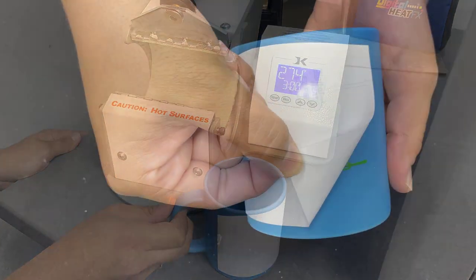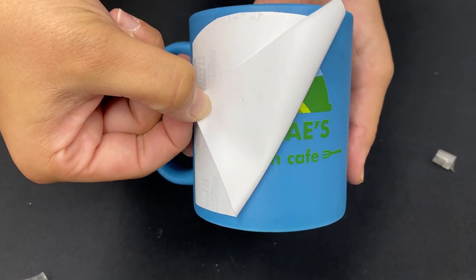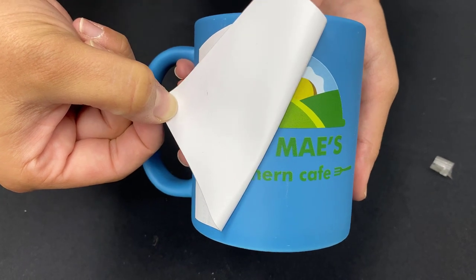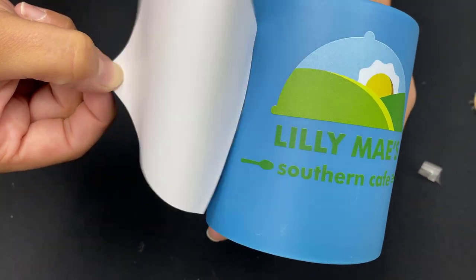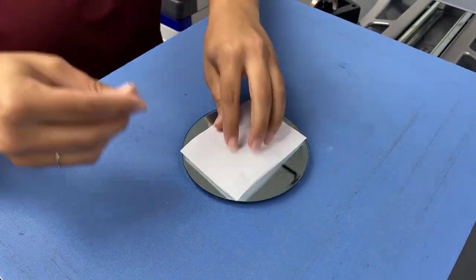Once it is cooled completely, you will begin the peeling process. Once this transfer is removed, the mug, just like the rest of these objects, are going to be finished in the oven. These detailed instructions can be found on the product page for the hard surface paper on Coleman and Company.